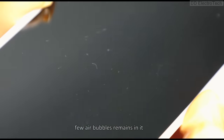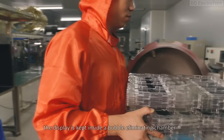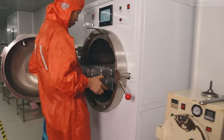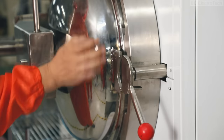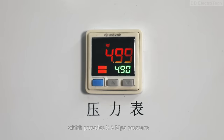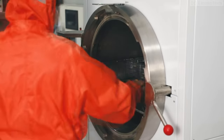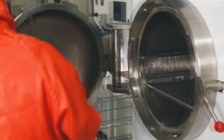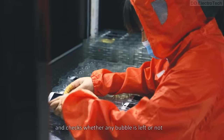After joining, a few air bubbles remain. To remove them, the display is kept inside a bubble-eliminating chamber, which provides 0.5 MPa pressure that removes all the air bubbles. After 10 minutes, a person takes out the lot and checks whether any bubbles are left or not.